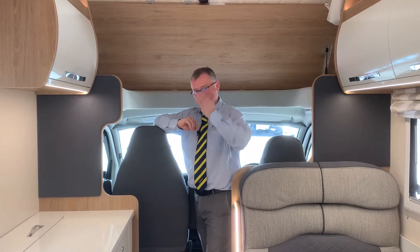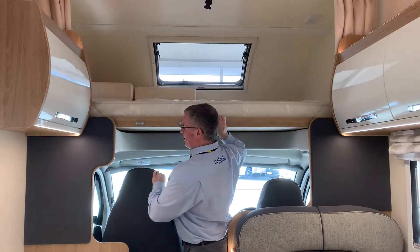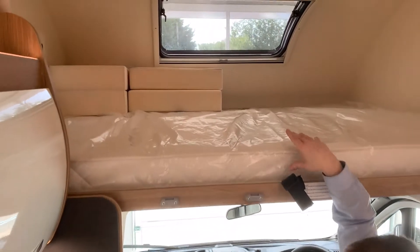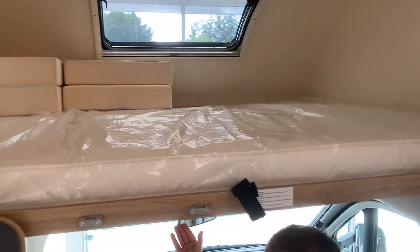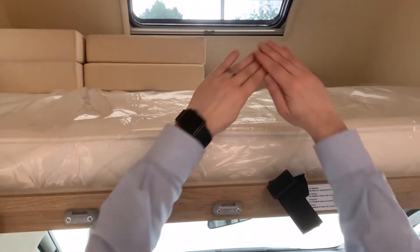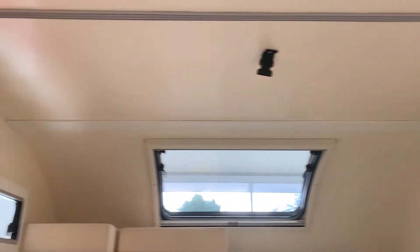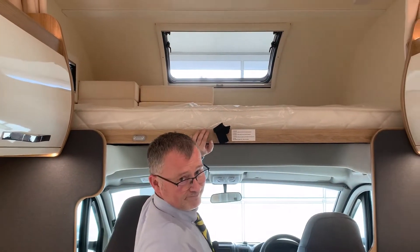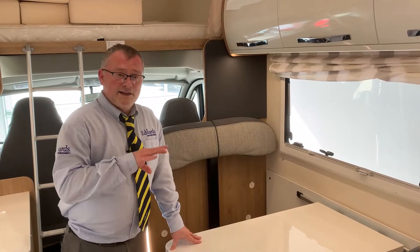Next we have your over-cab bed. There's obviously a ladder to get up and down, but what I really want to show you is: when you pull it down, that's great for two things - you've got a lot of storage up there and you've got the double bed. When it's pushed up it also saves you from banging your head going in and out of your cab area. Underneath here you have netting that locks up into place to stop anybody rolling out of bed. It's a great sized proper double bed that'll take two good-sized adults.